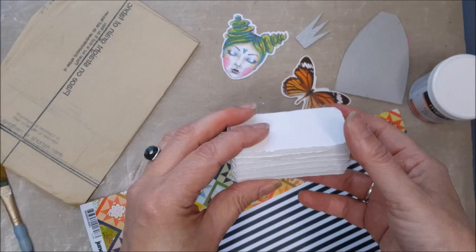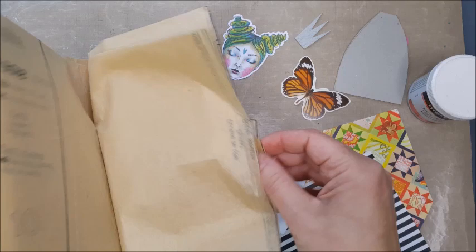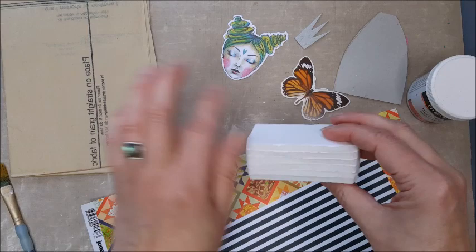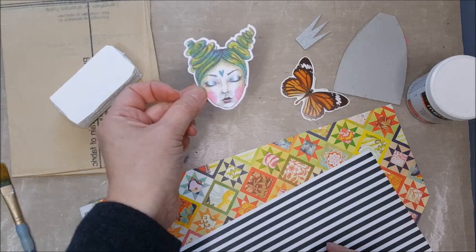Before I paint it, I want to collage some tissue paper over it, just to make it a bit easier to paint — the foam on the cut edge sometimes resists the paint a little bit. This is just some vintage dressmaking pattern paper, which will be absolutely perfect just for collaging over this to create a base for painting. It's nice that some bits have printing on them too, just as an extra layer in the background.